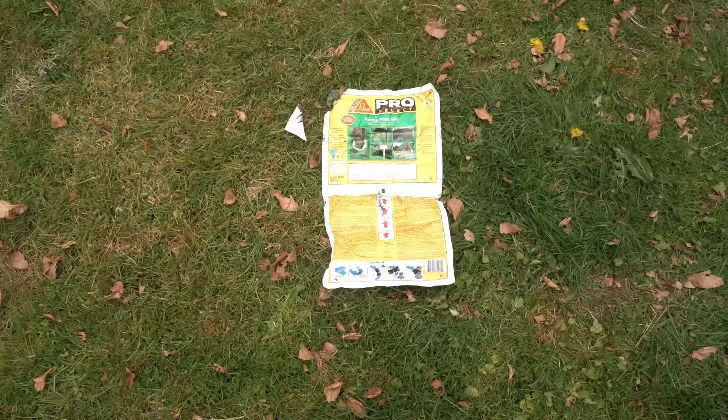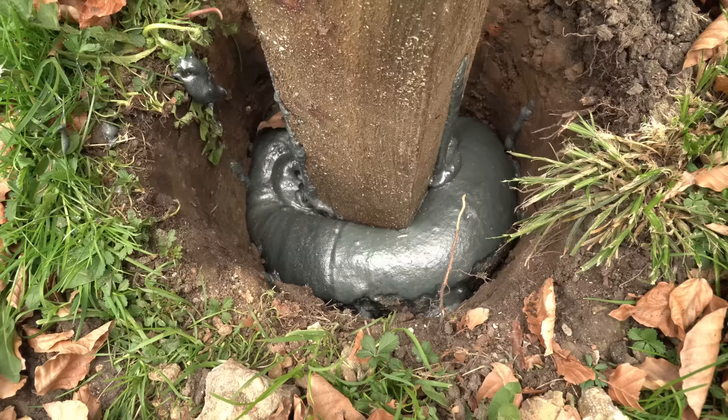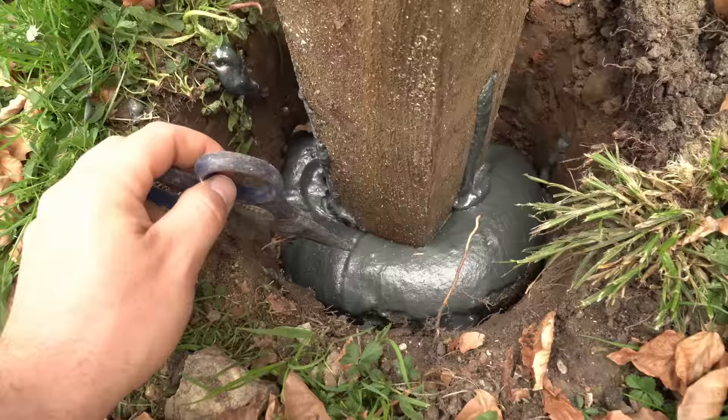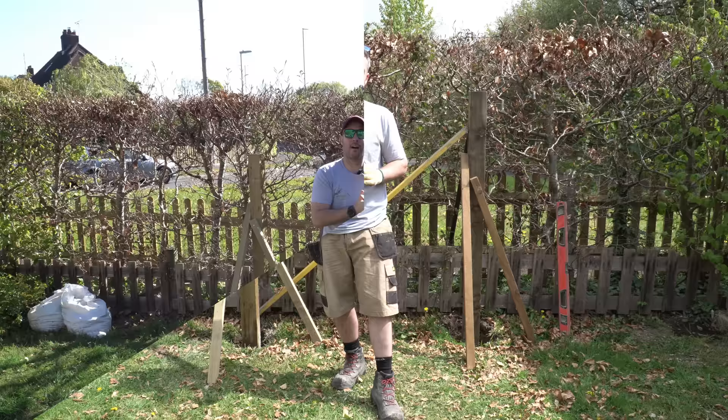This is what's left of the packet — it still had a bit inside. It's gone off inside the packet and you can see it's just spilling out the end there. It's been about 10 minutes now and I'm sure that's probably expanded as much as it will. It's gone pretty hard now. Okay, so that's both of the posts set — we'll come back in a week's time and then we'll test the strength of both posts.